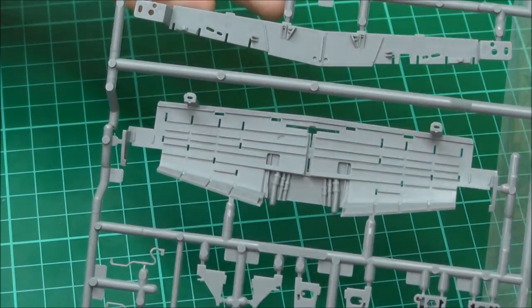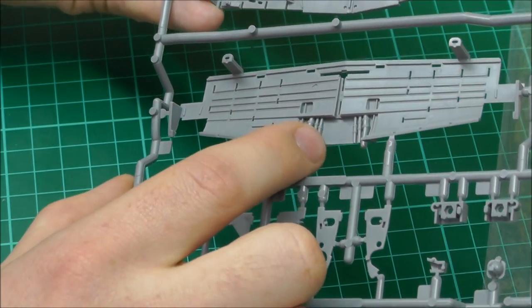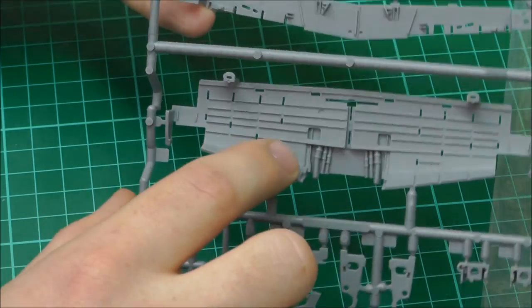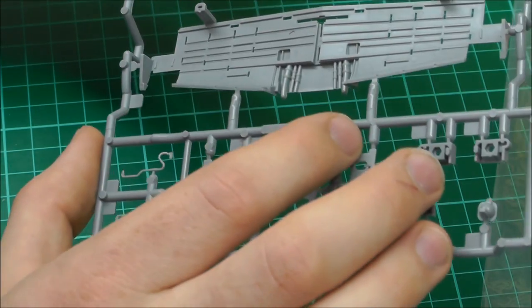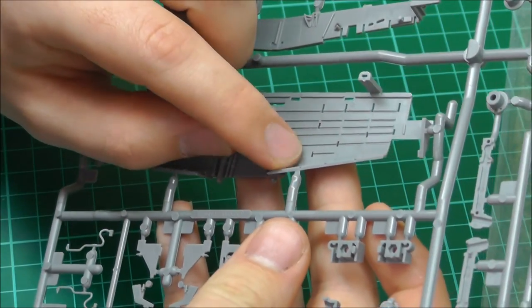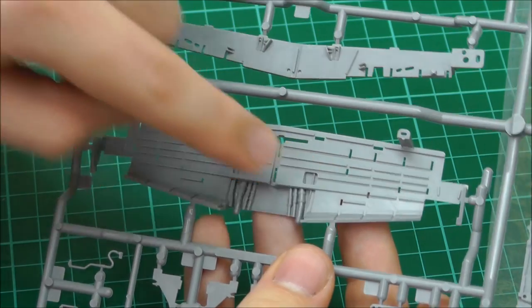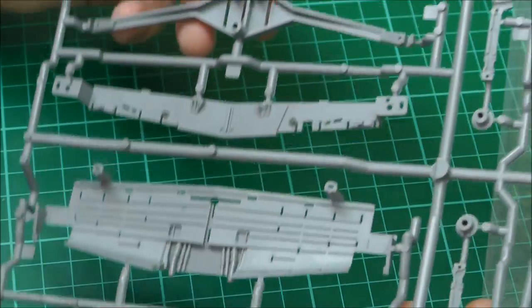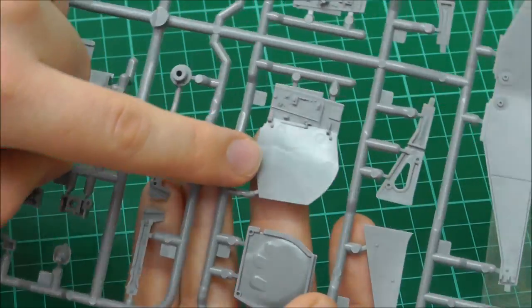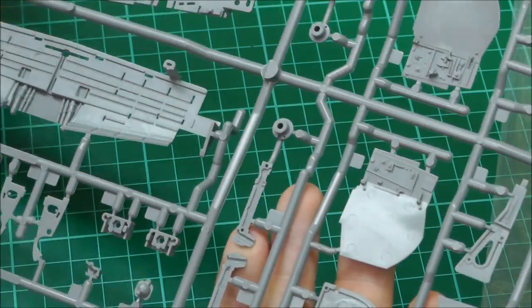Moving to our next sprue, we've got our wheel well doors. There's nice detail going on here for sterling plastic, but I am seeing actually several ejector pin marks inside here. Although they look neat enough that you could almost get away with it, to sand them out is going to be a bit of a pain because those are raised rivets inside there — so to sand out those ejector pin marks you'd be sanding away raised rivets. So, shall we say, for such an expensive kit, those ejector pin marks should be a lot easier to sand out.